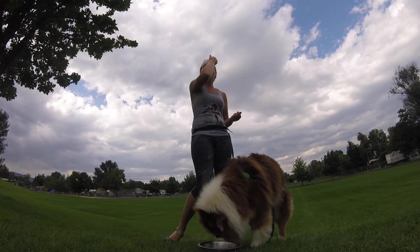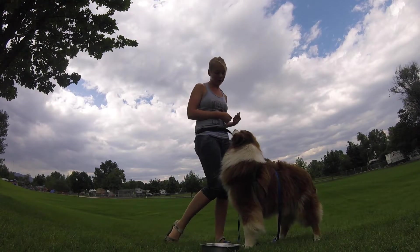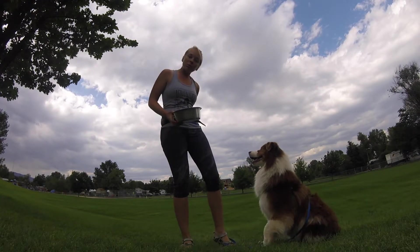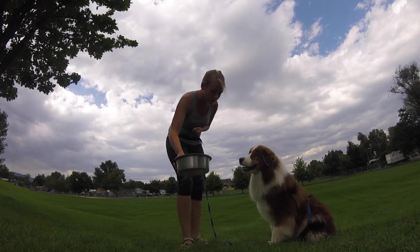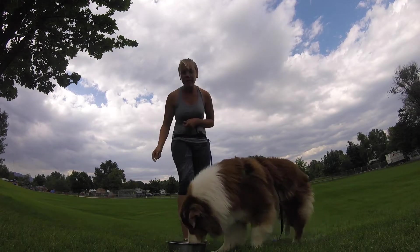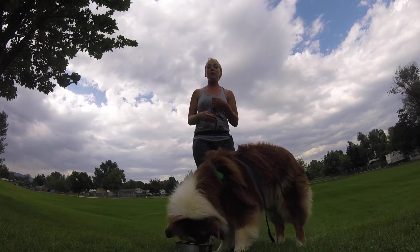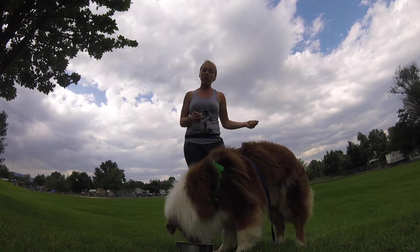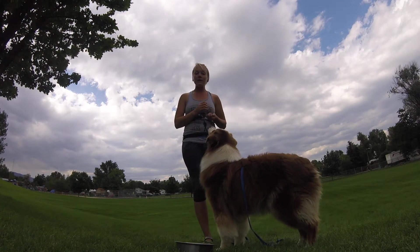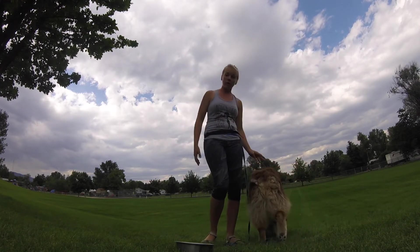As he gets better and better at this game, I'm not going to be rewarding as much from my hand as the bowl goes down. I can put it all the way to the ground and make the bowl itself the one reward for sitting quietly. But we want to build it up slowly and reward our puppies for good decisions along the way, so we're not frustrating them too much — we want to make this a really fun and positive experience for our dogs.